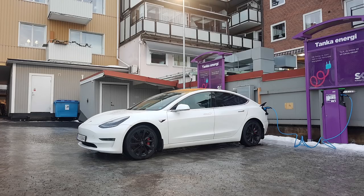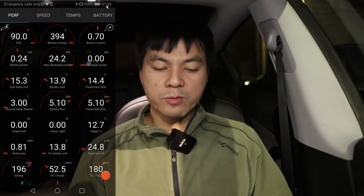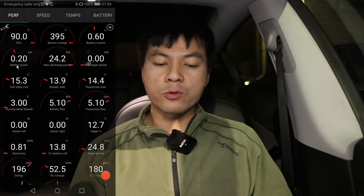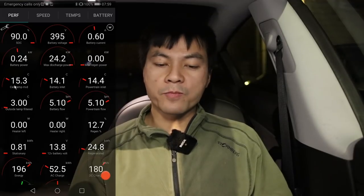In this first case I was preheating in Skellefteå. I was plugged into 11 kilowatt — it's a Fortum AC charging spot, rated at 22 kilowatt but the car can only take 11. I started exactly at 8 in the morning. I had charged to 90% during the night. The temperature was still 15 degrees Celsius in the battery even in the morning.